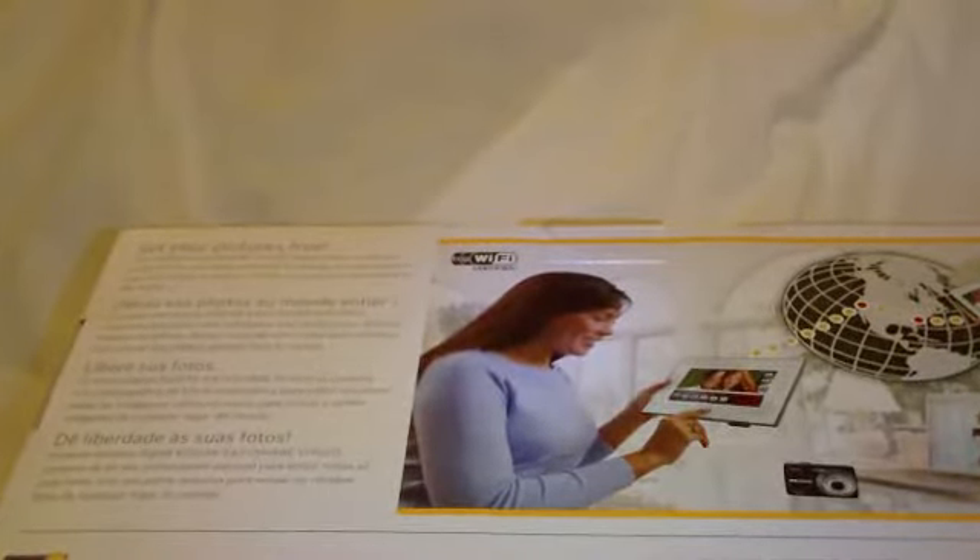On the back: set your pictures free. Easy access to latest news, weather, sports, and more directly from the internet, powered by frame channel and RSS technology.